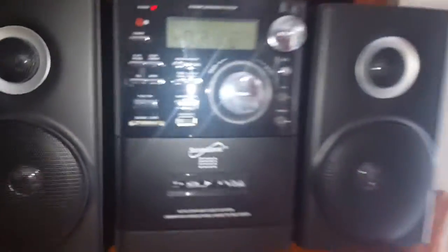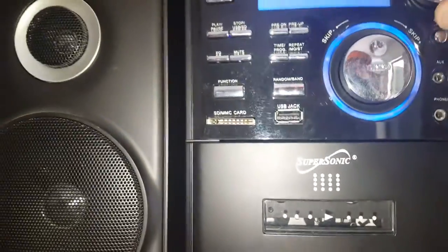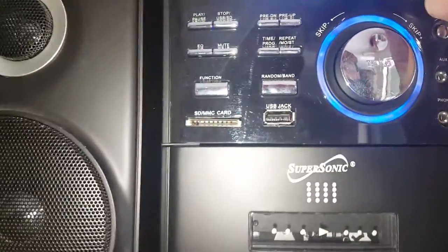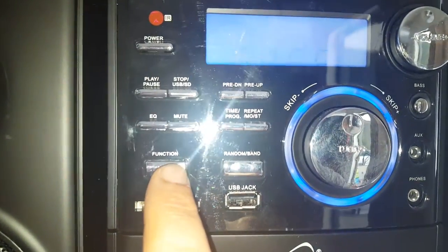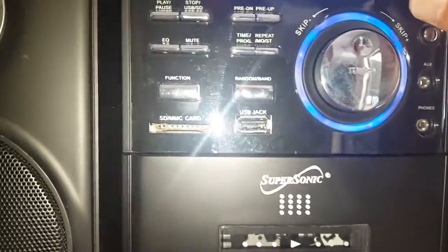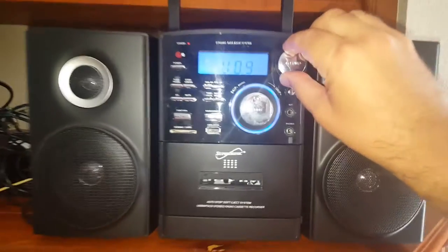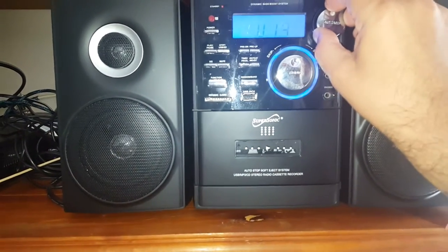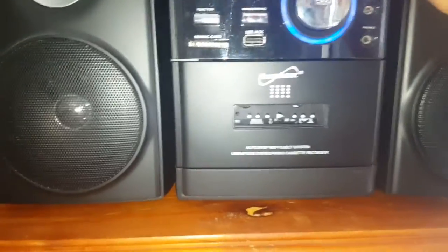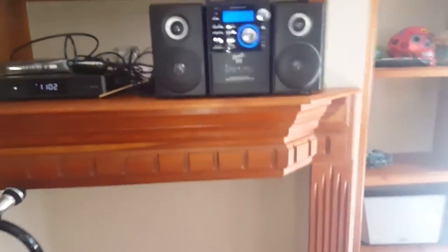At the top of course you have your bands. Let's turn this on real quick — let's go to tape, then the radio, and see where we are. It also has a DVD player, and the speakers are detachable.